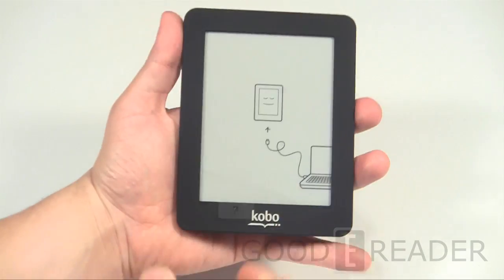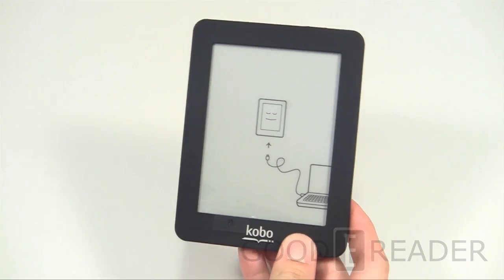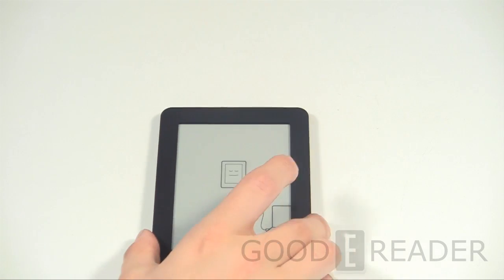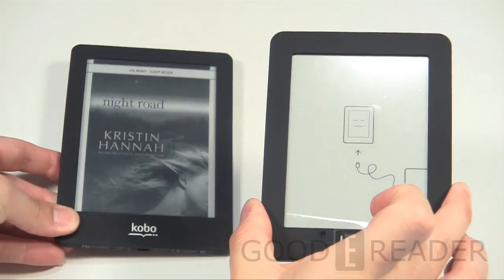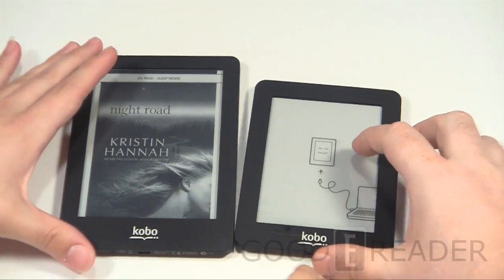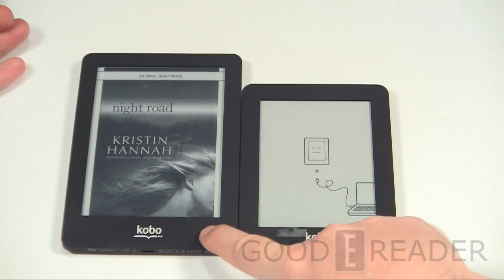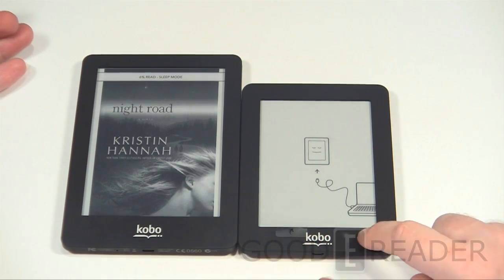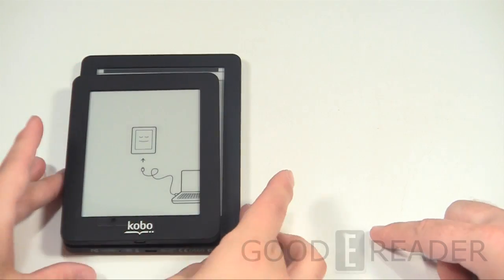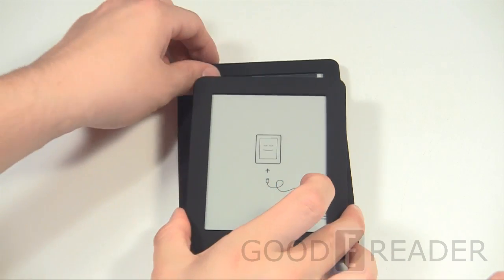For the Kobo Mini, this thing is tiny — almost got my fingers around it. Looking at it head on, it's a very small screen. Let's grab a Kobo Glow for comparison. Look at that — you definitely notice the size discrepancy. The Kobo Glow is the newest model with front-light technology that lets you read in the dark. The Kobo Mini is more or less designed to be extremely pocket-friendly as well as available at a very respectable price point — under a hundred dollars.